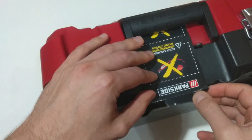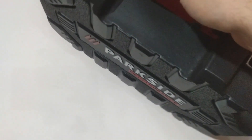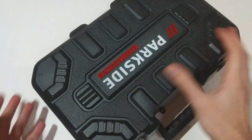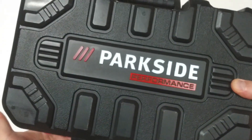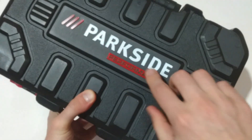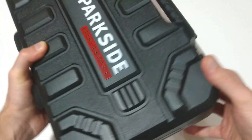Now let's open the box and see what we have inside. I really do like the Parkside Performance briefcases — they look a lot better than the standard Parkside briefcases, and with the Parkside Performance inscription they look quite expensive.